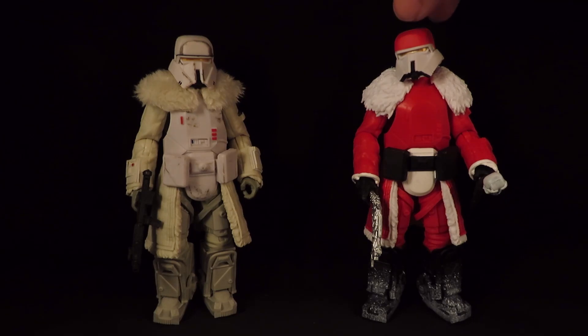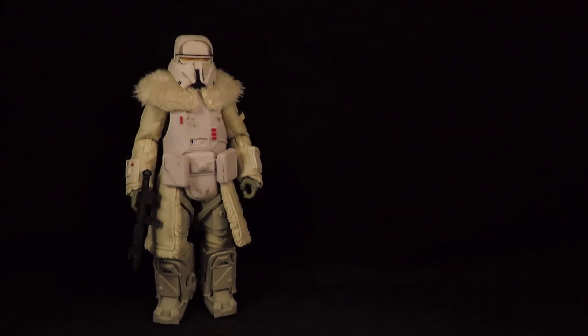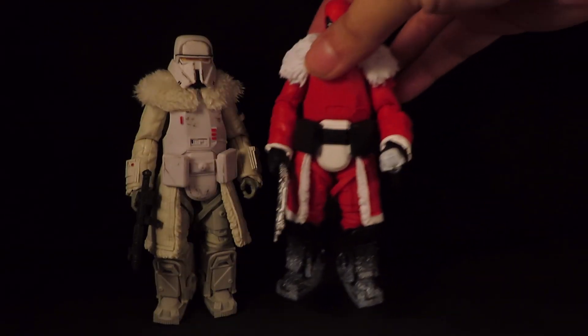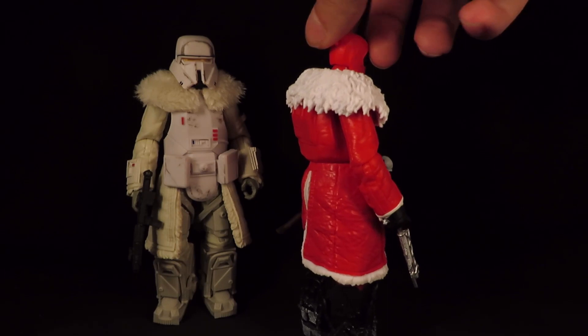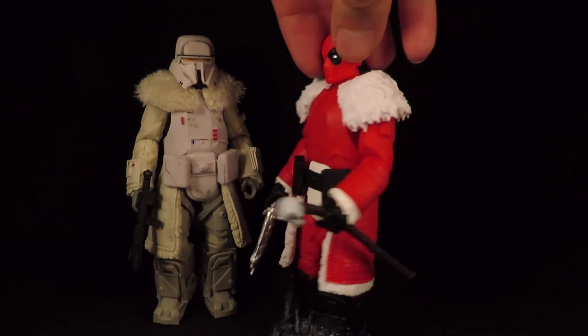What I really want to do with this is turn it into a Deadpool celebrating Life Day in the Star Wars universe. So yeah, perfect head swap — the red actually matches, so it looks nice.